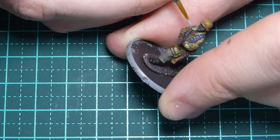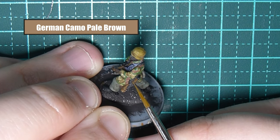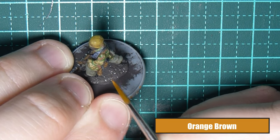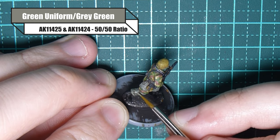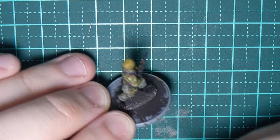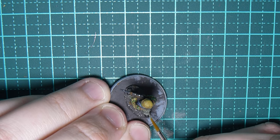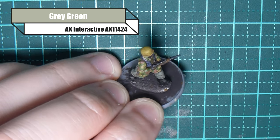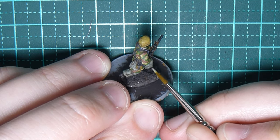For any handles like the bayonet I'm highlighting with German camo pale brown, and for any leather — like the leathery holster on the bayonet — I'm using orange brown. To highlight the trousers I'm using green uniform and green grey from AK Interactive at a 50/50 ratio, picking out all the raised edges and building it up gradually. For the very final highlight I'm using green grey from AK Interactive alone, with a nice pointy brush, just building that paint up.